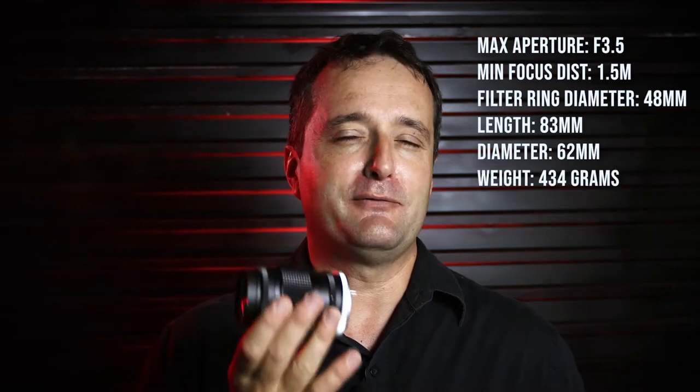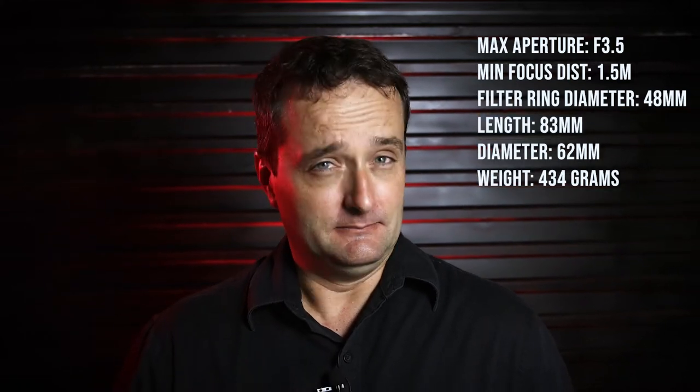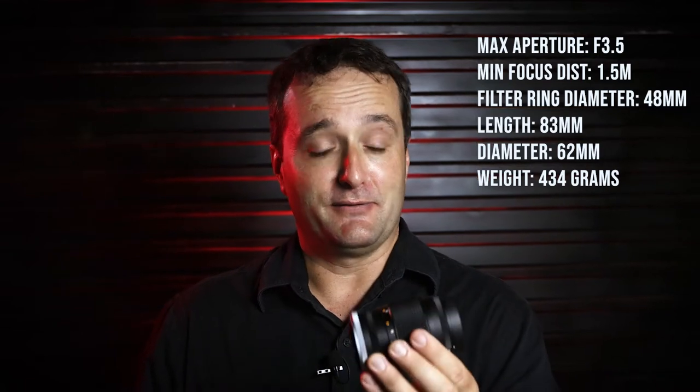It weighs only 434 grams. If you're used to modern large-aperture autofocus lenses, this feels like a feather — really a very sturdy little feather, but very light in comparison. It still retains a solid feel though, so it doesn't feel flimsy at all, as it's a full metal construction.